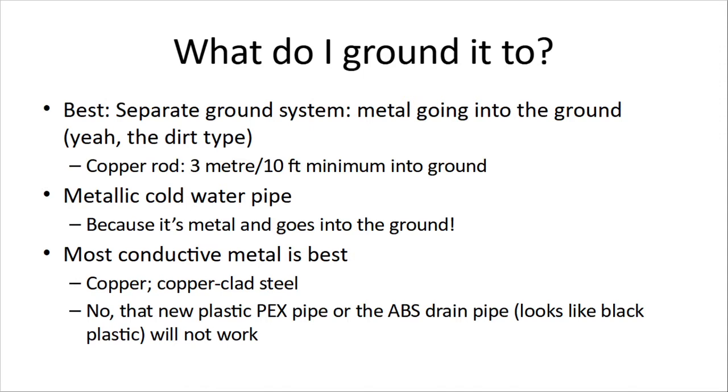What do I ground it to? The best option is a separate ground system with metal going into the ground — ground as in the dirt type, not the electrical ground. For big stuff like towers, we're talking a copper rod three meters long, 10 feet minimum into the ground. If you get the training guide, it will tell you about all kinds of tricks, like burying car radiators in the ground.